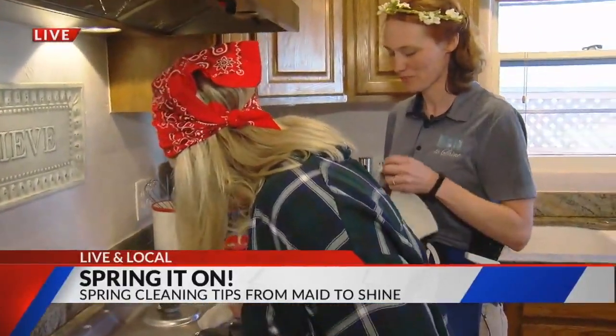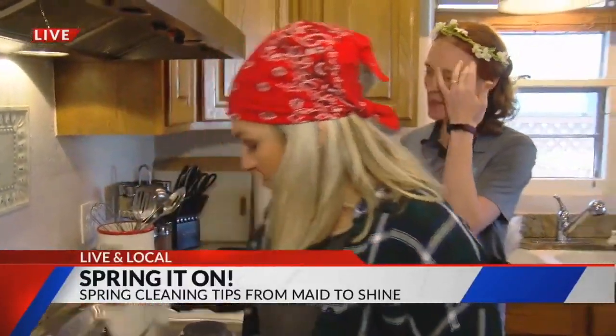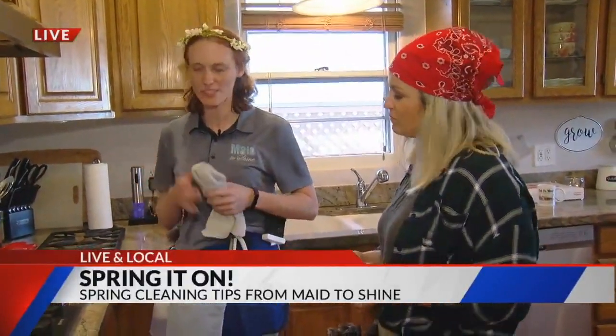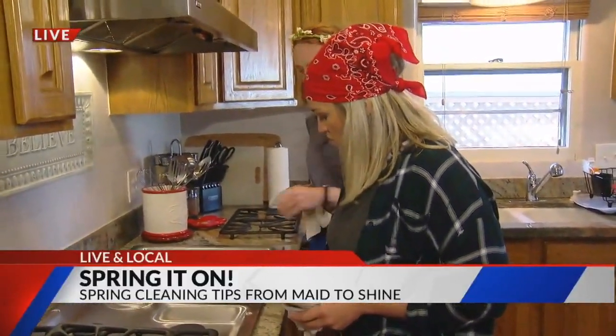We are taking care of it, because as we said earlier, it's not just important to have a clean house — it's also important for your health. You want to make sure that you're not getting sick. All this is kind of a build-up of grease and things of that nature. You don't want that to get back into your food somehow. So go ahead and get that all cleaned up.